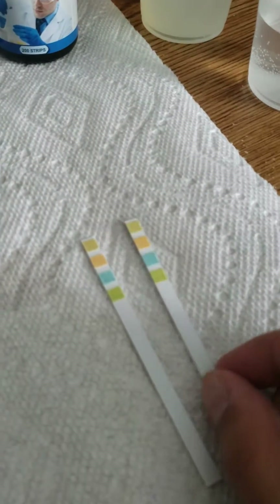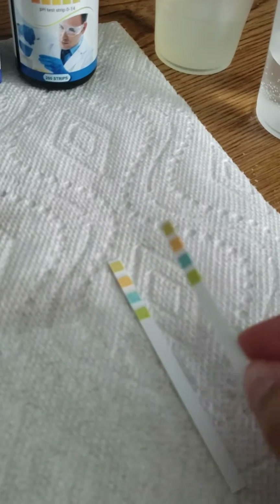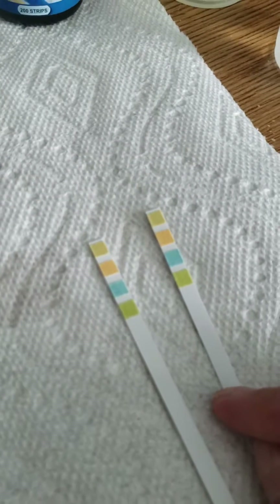When you first take the strips out, you're going to notice that there's already some color on the pad, and this is normal. It's kind of supposed to look like that.